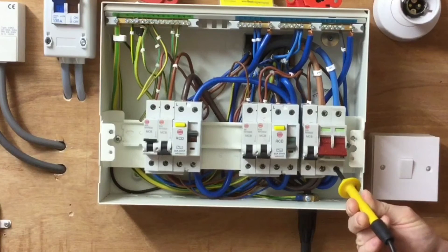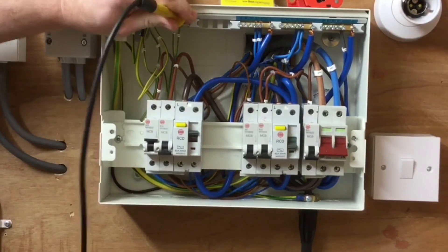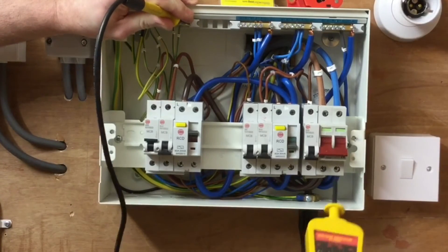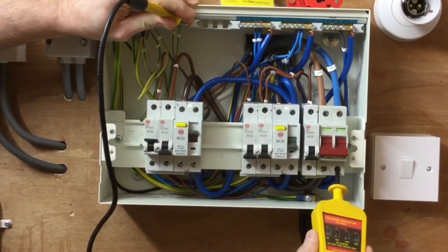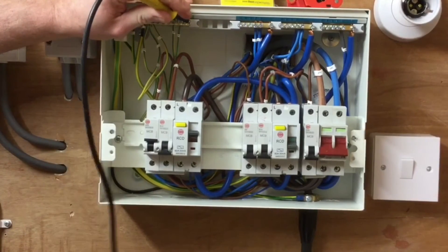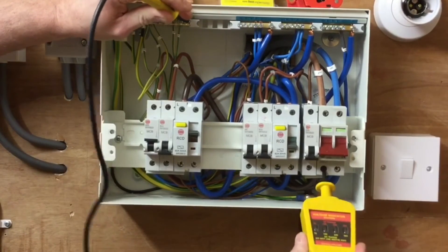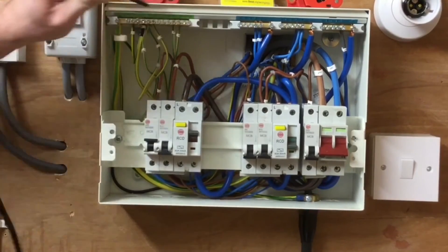We come off the line conductor first, then off the neutral. Next, I'm going to prove between neutral and the earth bar — going on the least dangerous conductor first, which is the earth bar, then onto the bottom of the double pole switch onto the neutral. Again, no lamps have illuminated. Off the most dangerous conductor first — the neutral — then off the earth bar. My final test is between line and the earth bar: onto the earth bar first, then onto the line connection at the bottom of the double pole switch. Again, no lamps have illuminated, suggesting no electrical supply. Remove the line first, then the earth bar.